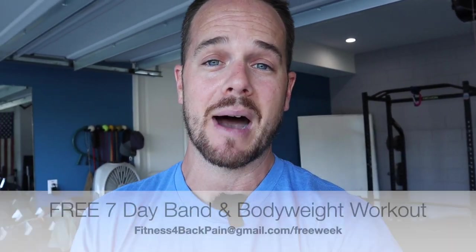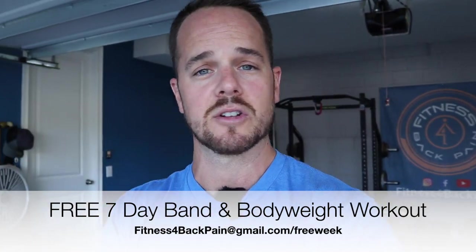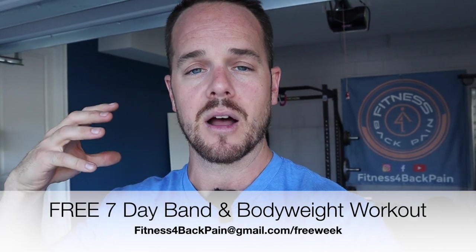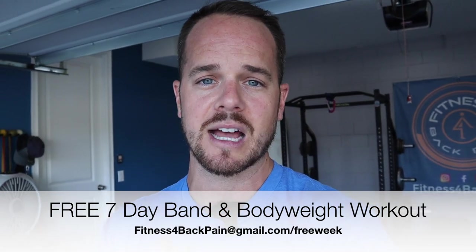If you don't think you're ready for barbells just yet and you want to start somewhere else, somewhere a little bit less threatening, check out this band and body weight workout. It's a free seven day sample of what I would give someone in your situation who's not ready for loaded workouts like this one here. You can go to fitnessforbackpain.com forward slash free week.